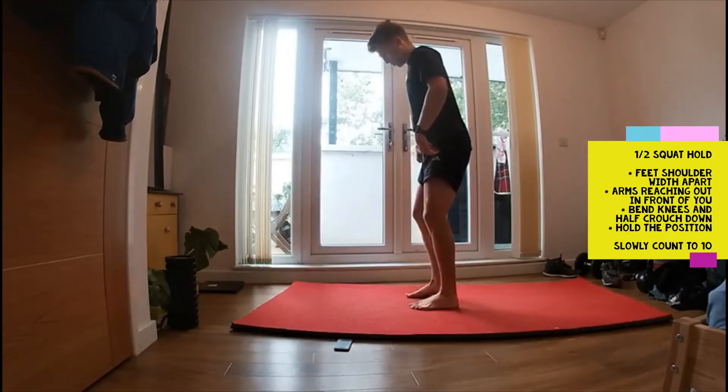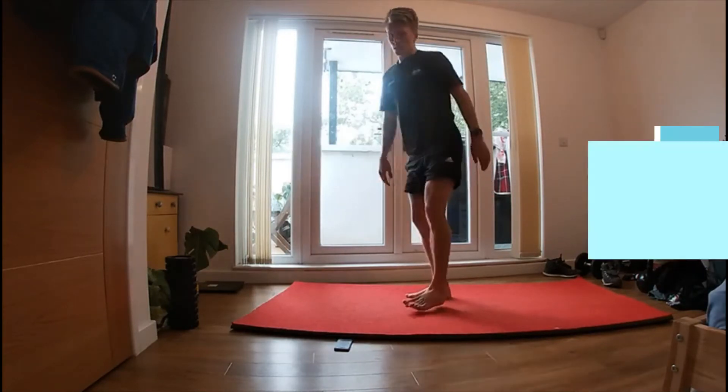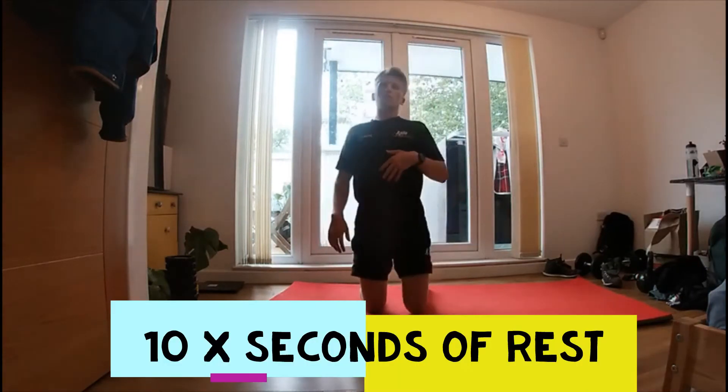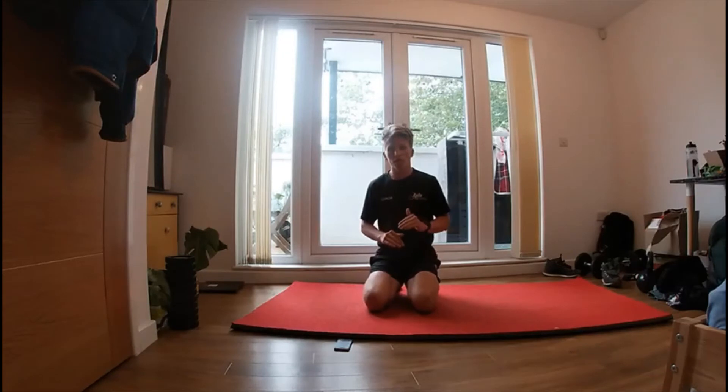And a half squat. Ten pencil jumps, nice big jumps, holding that half squat for ten seconds, ten seconds rest, and then go round again — three times.